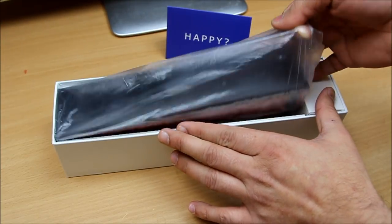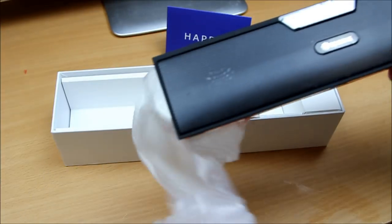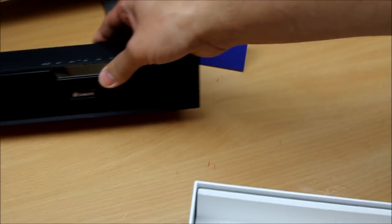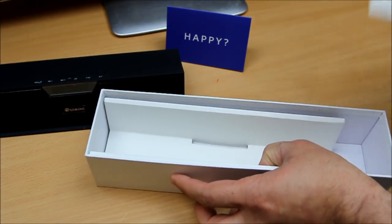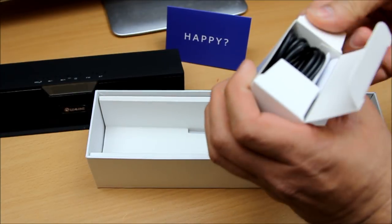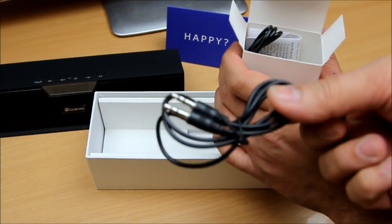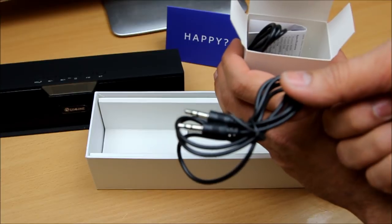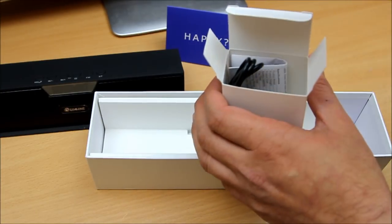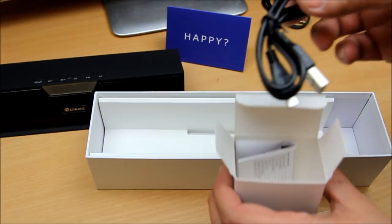Let's open it up — there's our Bluetooth speaker. Let's remove everything from the packaging first. Inside the box we have a small nicely packed box containing one auxiliary cable, which you can use for old-school CD players and MP3 players if you have them.